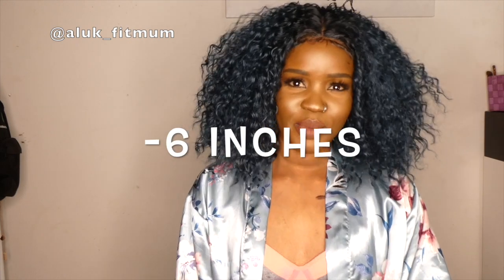I've lost 6 inches in total, and it has only been 8 hours. This challenge is also meant to help you lose some water weight and help with bloating around the stomach area.